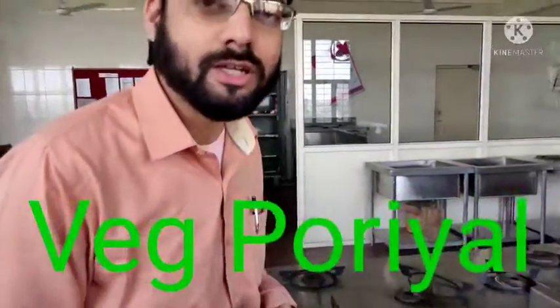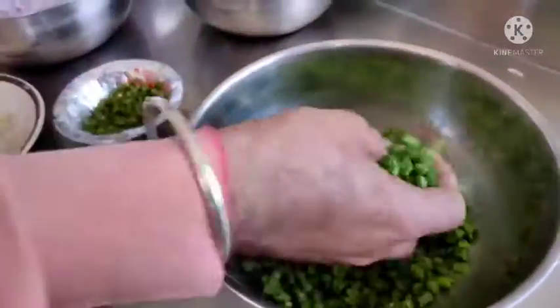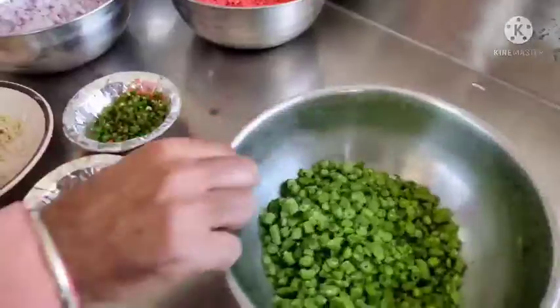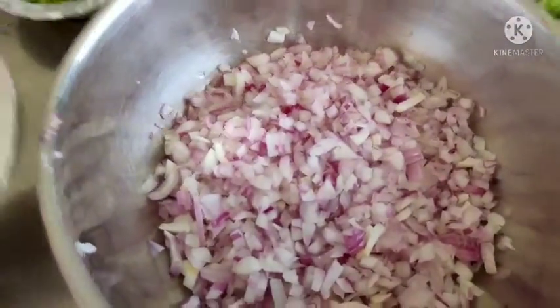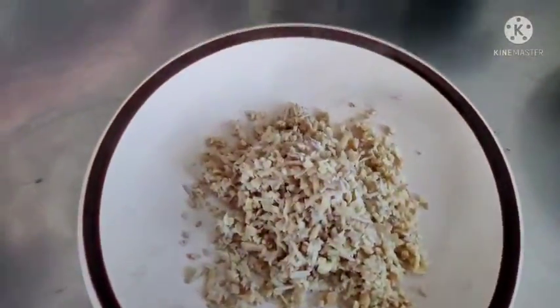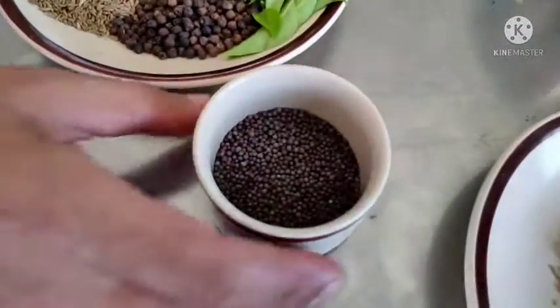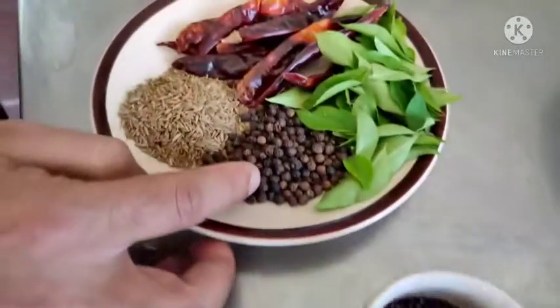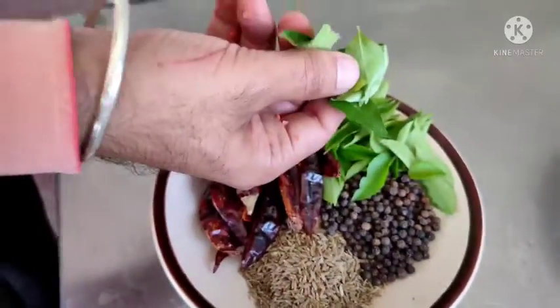I will first show you the ingredients used in making veg porial. We have chopped French beans, finely chopped. Carrot chopped. Onion chopped. Garlic chopped. Some chopped green chillies. Ginger. Fresh coconut. And for spices: mustard seeds, black pepper, cumin, red chilli, and of course curry leaves. We will make veg porial with all these ingredients.